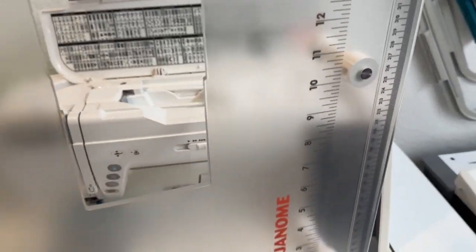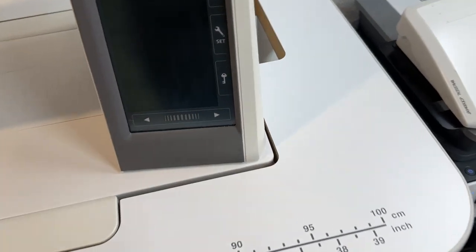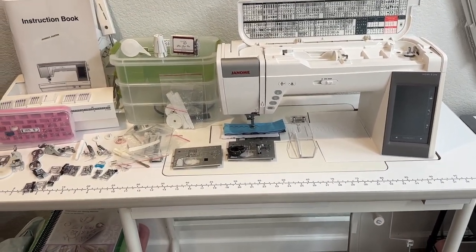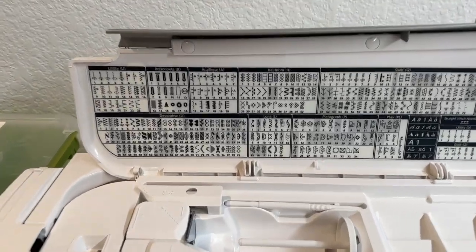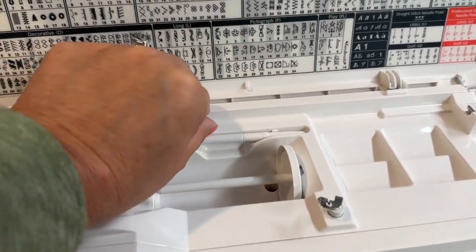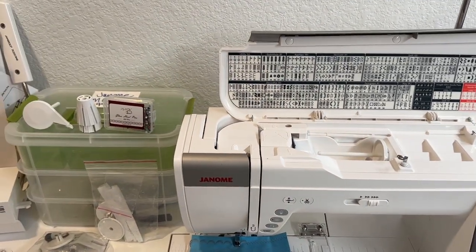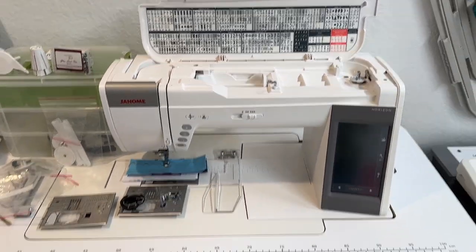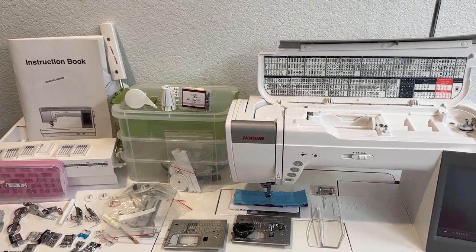You also get the Sew Steady clear table with it, which goes to the machine. Like I said, you get this table as well — it's made for the Janome 9400. You can see all these different decorative stitches that this comes with. The screen is a touch screen, so you have a stylus that also comes with this machine. If you'd like me to autograph it on the YouTube channel, I am happy to do that — I can autograph the table, the machine, or both, or not at all, your choice. So that is the Janome 9400 QCP.